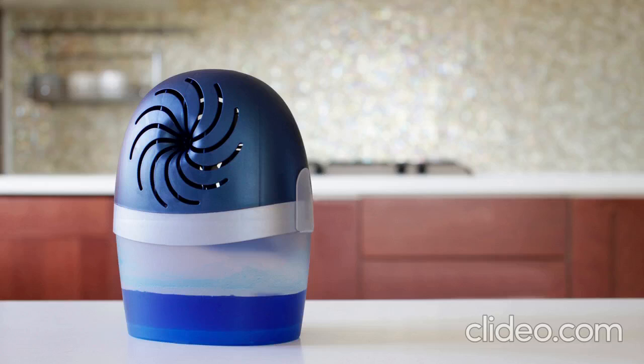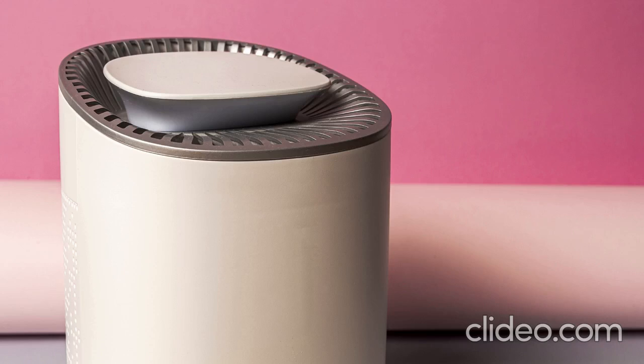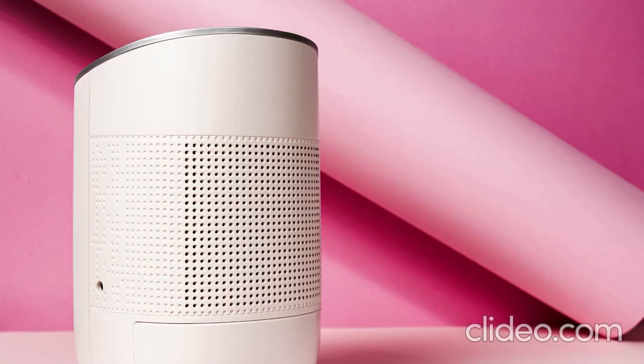Should a dehumidifier run all the time? No, the dehumidifier does not need to be on all the time. Only run your dehumidifier when the humidity level is 50% or greater.